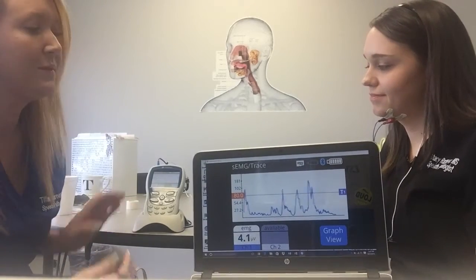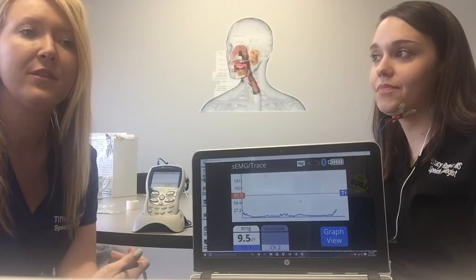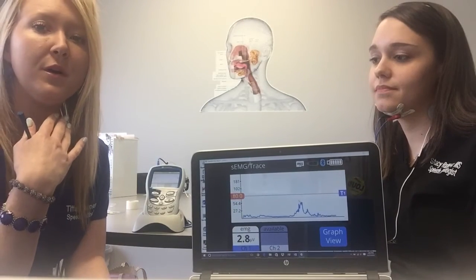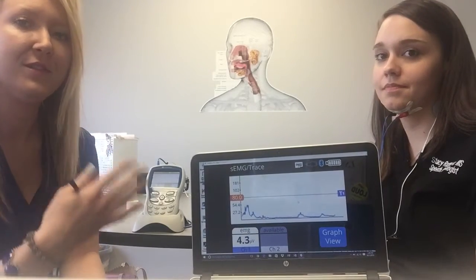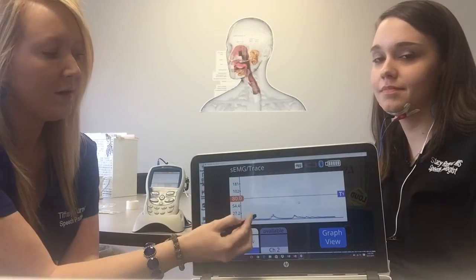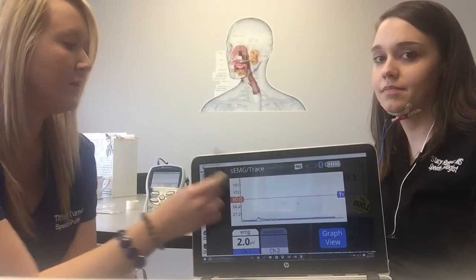The next exercise we demonstrate for a lot of our patients is the Mendelssohn maneuver, and this is one where it's really handy to have a visual because it's hard to explain to patients otherwise. For this one you're swallowing and then when your larynx elevates in the middle of the swallow you're pausing for about three seconds and then you complete the swallow. On the graph it will go up and then you'll see where she holds for a few seconds and then goes down.